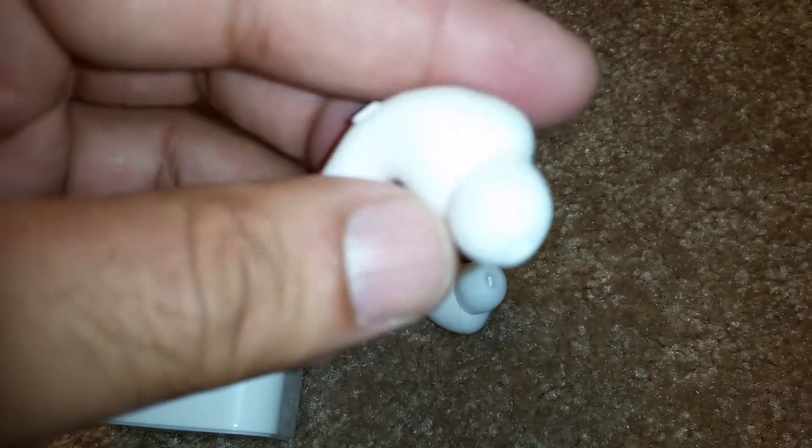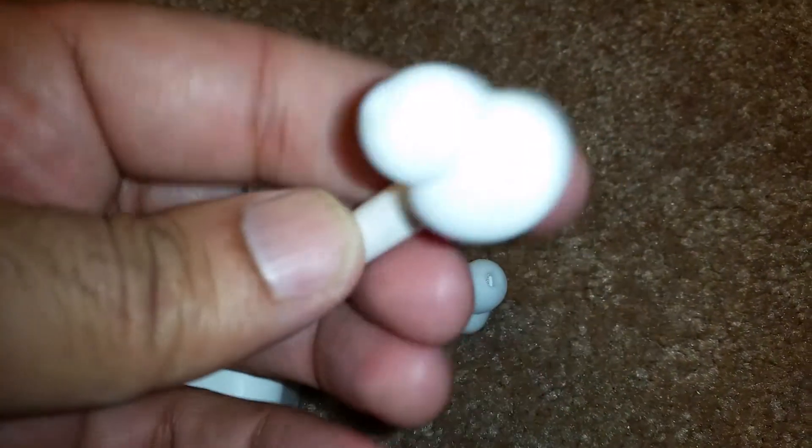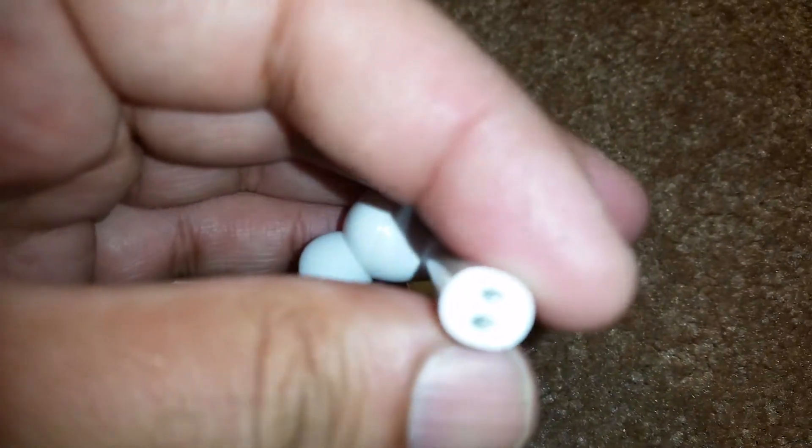Apple sells something similar to these for close to $200, but these are one quarter of the price, so considering the price range, the quality is pretty good.